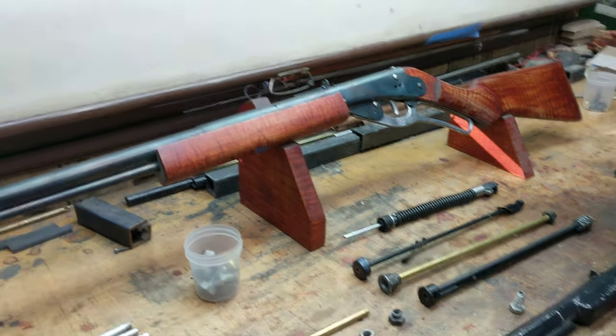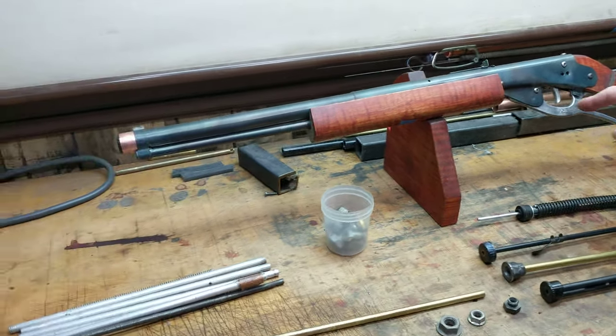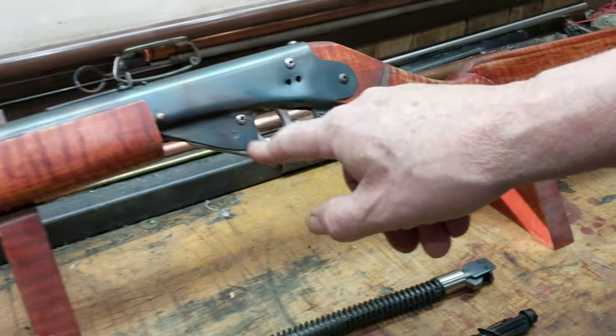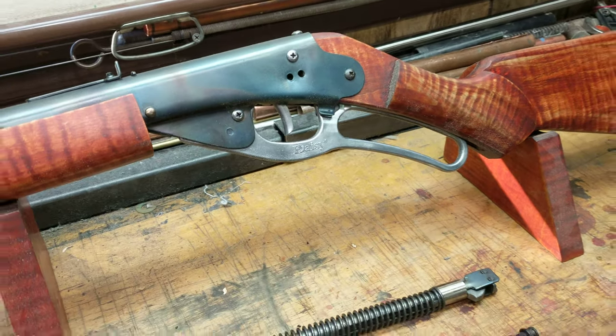Greetings all, Shane Bruce, Restomod Daisy, here to tell you about some things you can do to your classic metal trigger, high pivot lever, bottle cap Daisy to give yourself a little bit more flexibility.